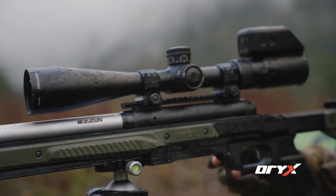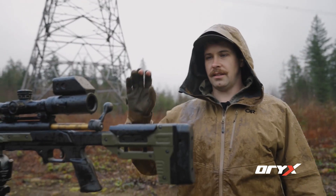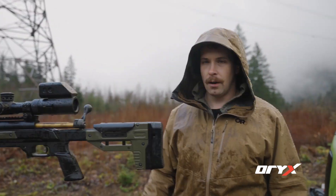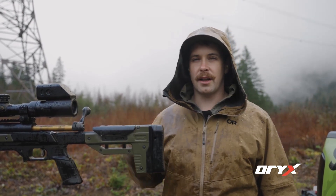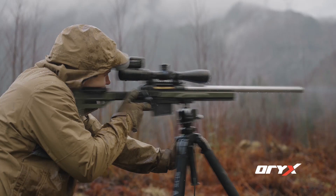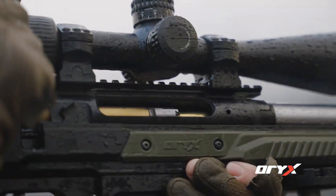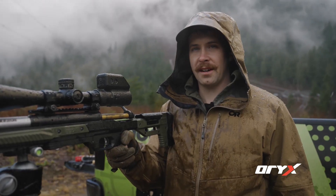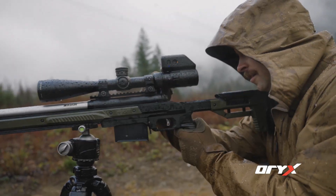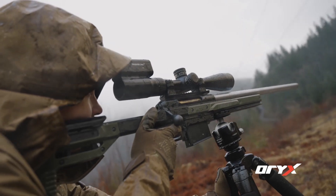We're going to move on to the next test, which is going to be the 338 Lapua Magnum. This is the Savage 110 in 338 Lapua Magnum. We're going to be putting five rounds into the plywood target to see how much damage that does, and then we're going to put another five rounds into the foam.